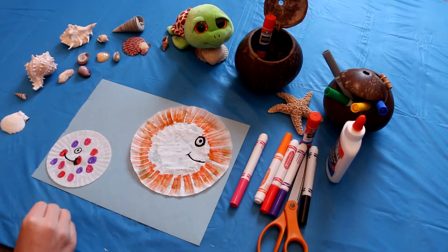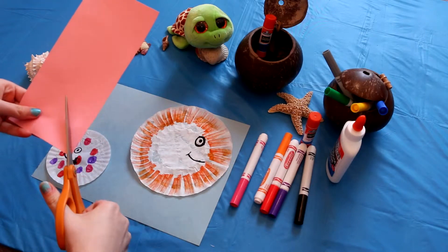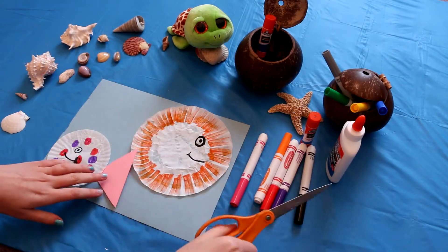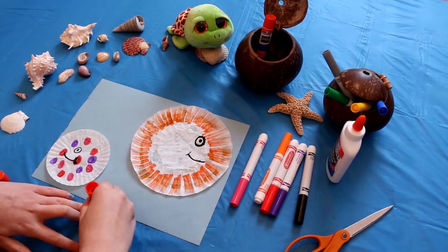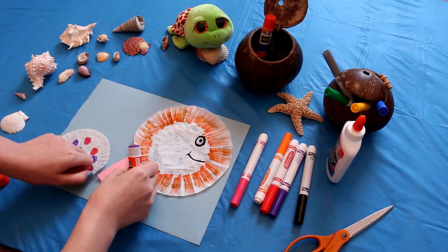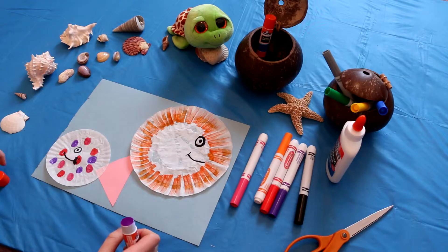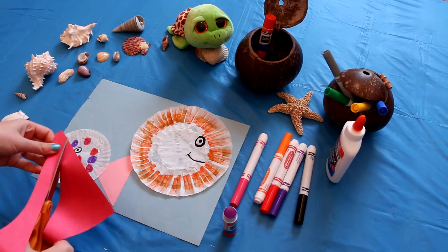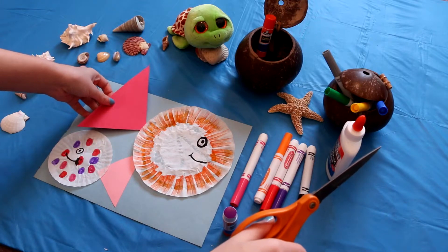Now I've got to give them some tails, so I'm going to get that scrap paper I had. I'll start with the little one and make a little tail — I'll give it a pink tail. Just make a small triangle on your paper and then put a little glue on the tip. Then we need a tail for the big one — just make another triangle, just a bigger one.